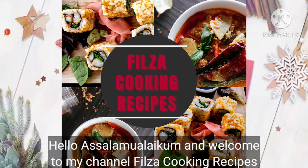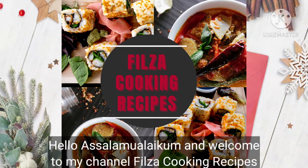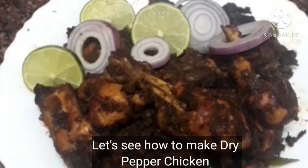Hello, Assalamualaikum, welcome to my channel. Now I am going to try pepper chicken.